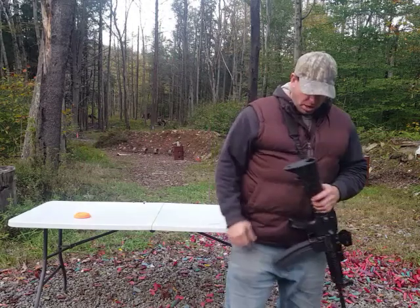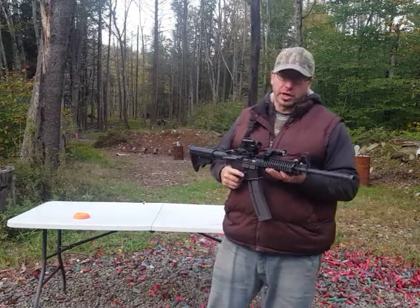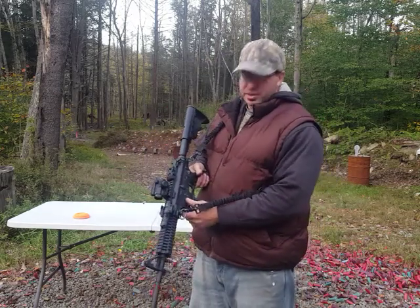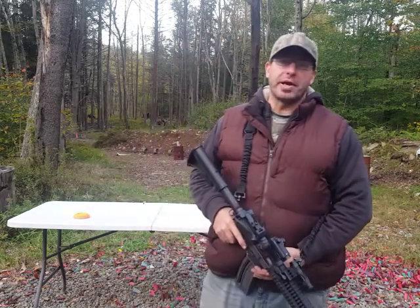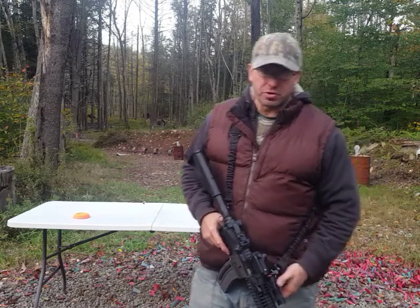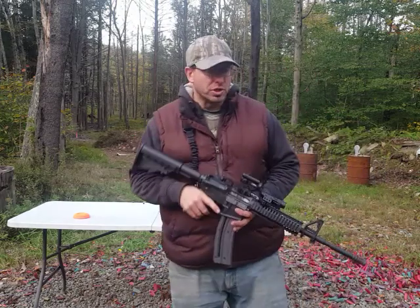Hello everyone, welcome back. Today I'm going to be talking about this Colt AR22. Now this AR has the name Colt on it — it's got it all over the place — but the gun is in fact made by Umarex, which is made by Walther. So basically you've got three companies involved here. So let's talk about this Colt 22 and how I use it.